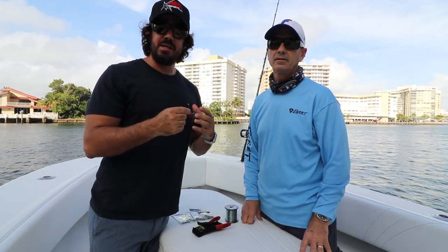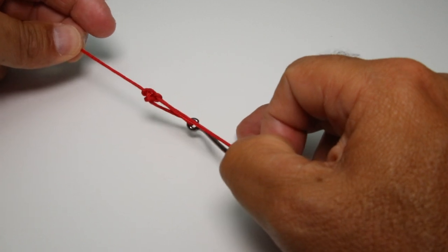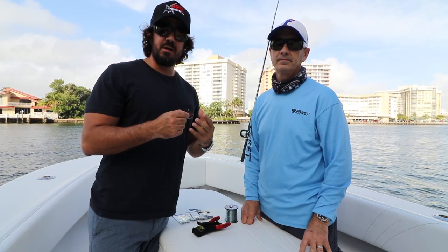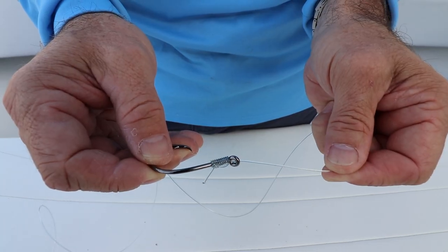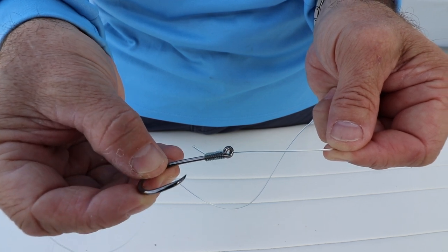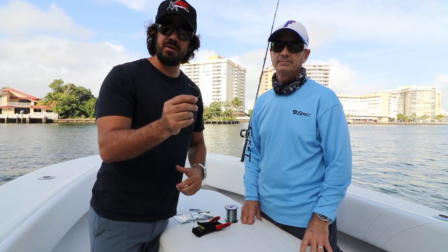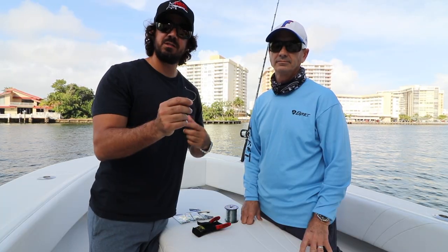There are a lot of ways to tie your leader to your hook. In a previous video, I showed you guys that I really like a loop knot as well as a uni knot, but Captain Tim here likes to snell. He's the best sneller I've ever seen, and in this video he's going to show you exactly how he snells right onto this circle hook for catching big tarpon, sailfish, tuna, wahoo — all those pelagics.